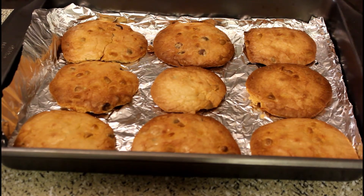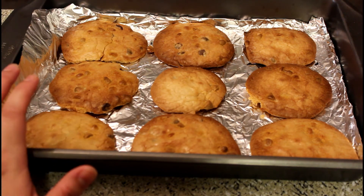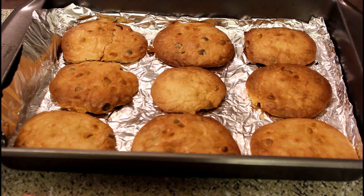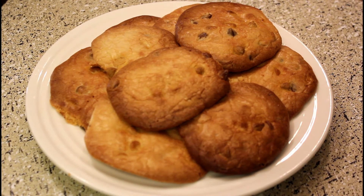Look at this, friends — they were very crunchy and chewy. Our butterscotch cookies are ready. Look at this: our delicious, crispy butterscotch cookies are ready.